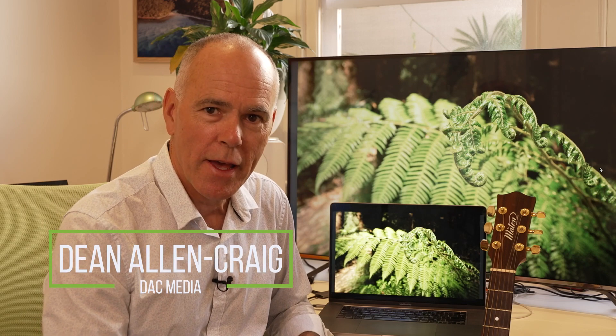Hi everyone, Dean here again. On today's iPhone photography tips we're going to have a look at portrait mode. It is, in my opinion, one of the best features that Apple have put into iPhones.